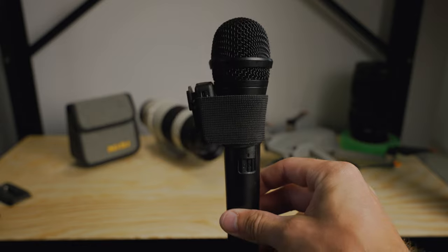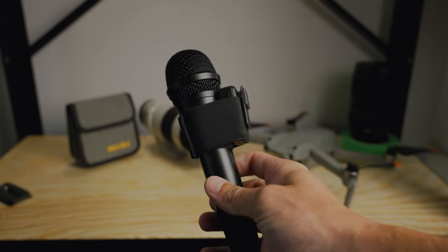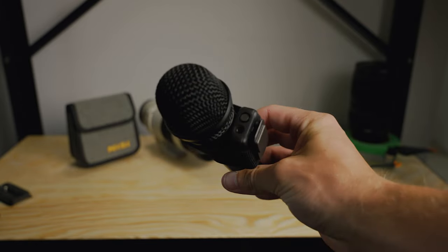Hey, what's up? I'm Jared and today I'm going to tell you about a product that I got super cheap off Etsy that's going to help wedding filmmakers with terrible reception and ceremony audio.